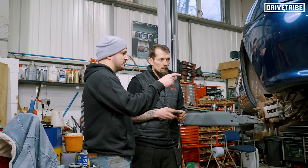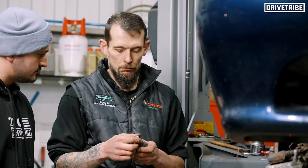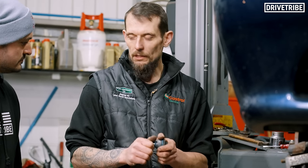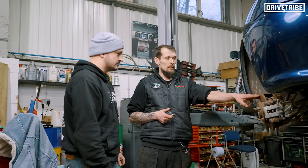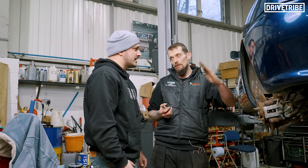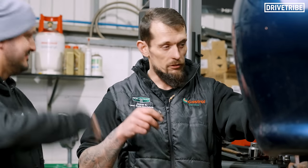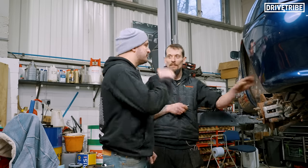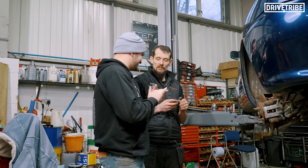Why is a duff ball joint an MOT failure? Once the ball joint starts to get play and it's rattling around in its cup, you're actually creating more wear because the ball is slamming against the cup all the time. If it gets to a certain point that ball joint will actually separate, and if it separates you could potentially lose your wheel and hub. Go around a corner and that ball joint fails - the wheel will come out at the top, your drive shaft will pull out of the gearbox, smash everything up inside there. You'll lose control of the car and potentially crash. For the sake of one small ball joint, it's well worth changing.